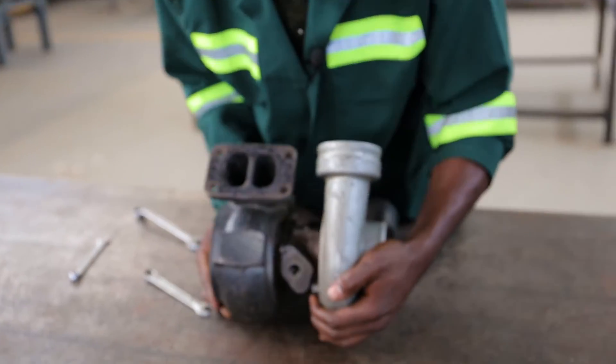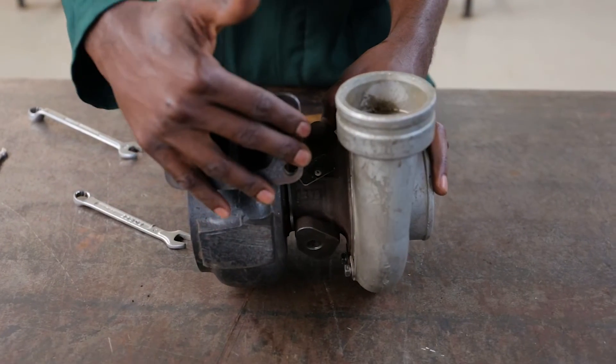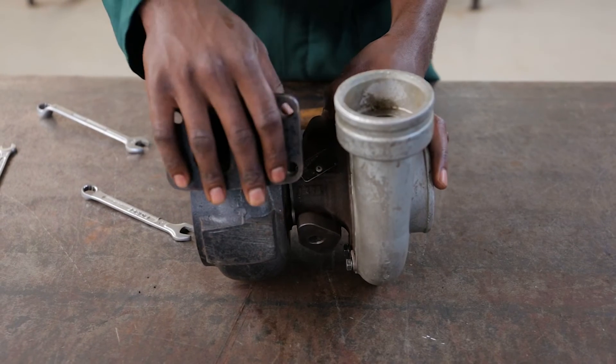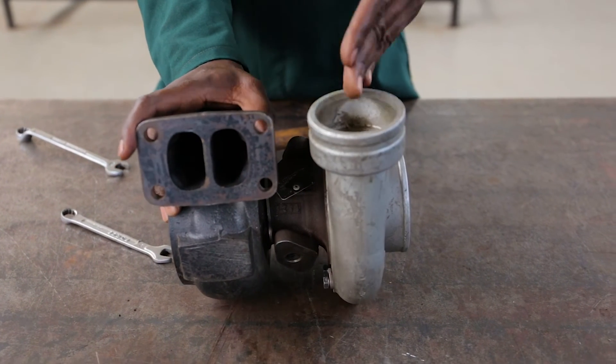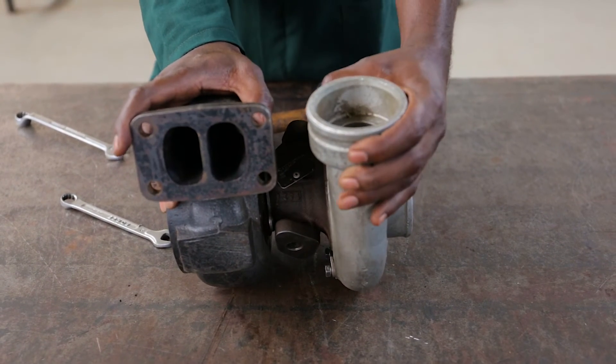You have to check how it fits and see. This must be fitted to the exhaust chamber, and that's where the hose from the outer hose will be fixed.